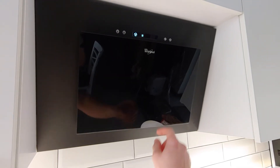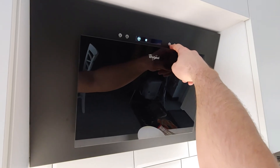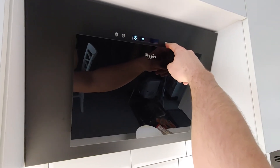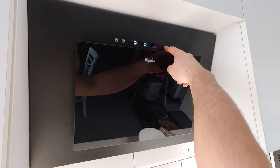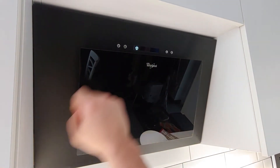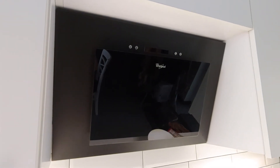All you do is press and hold this button here — the clock button — until that symbol disappears. That's it, it is now gone. Hope this helped, bye.